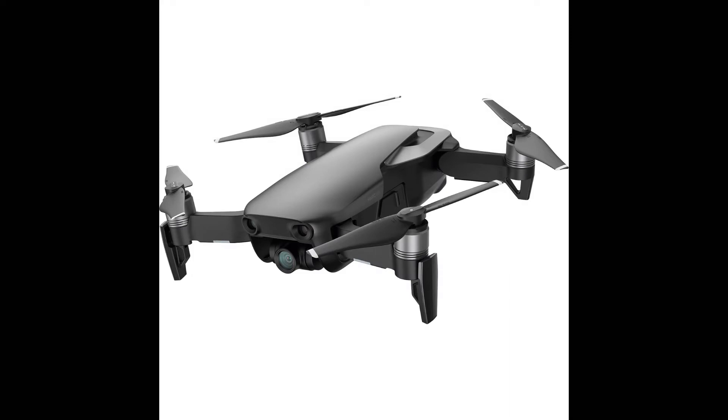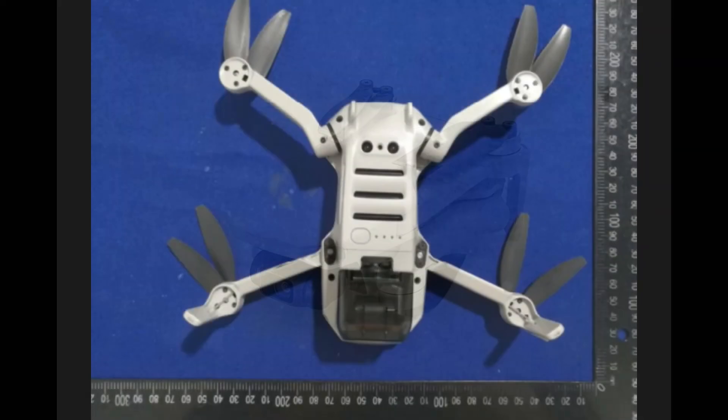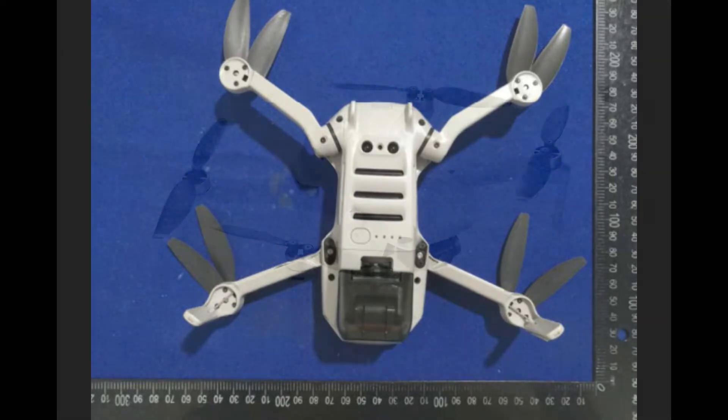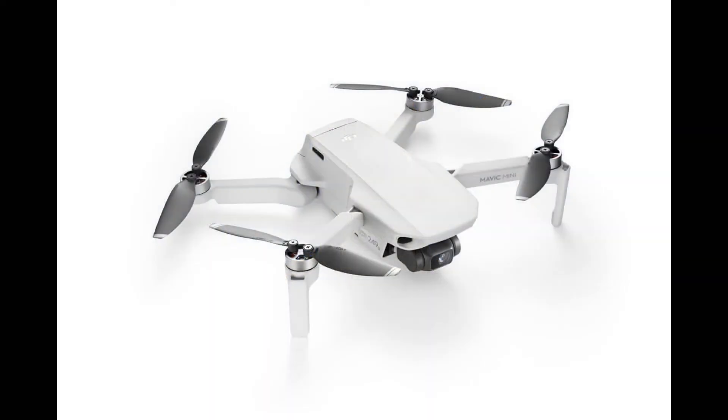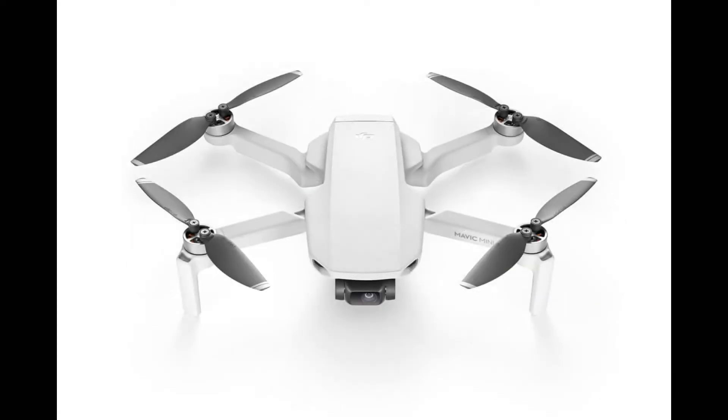That makes sense because DJI doesn't want to cannibalize the sales of the Mavic Air, which is more expensive and can do 4K. The mini does 2.7K, but the DJI website doesn't say if it's 30 or 60 frames per second — my guess is probably 30fps. Another area where websites were wrong is flight time. It's not 15 minutes, and that's a pleasant surprise. DJI says up to 30 minutes maximum flight time. In practice, my guess is you'll get around 22 minutes.